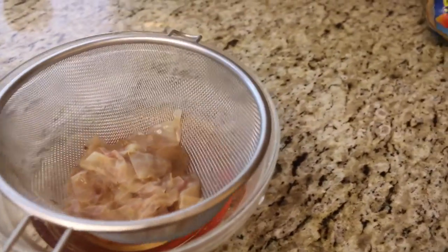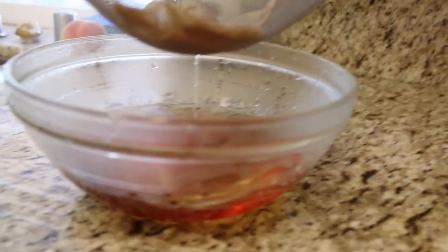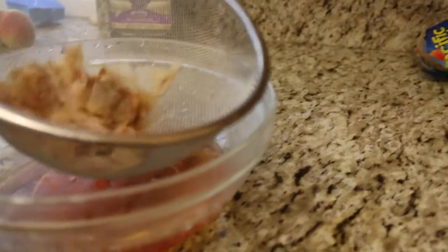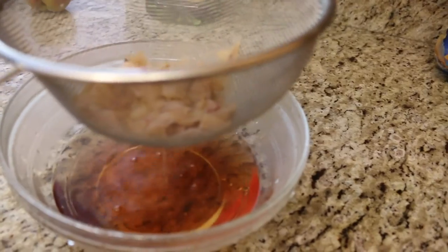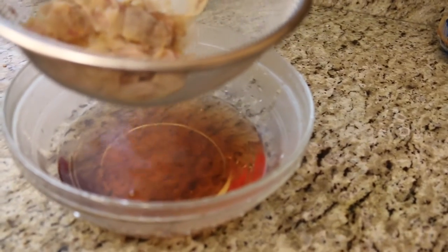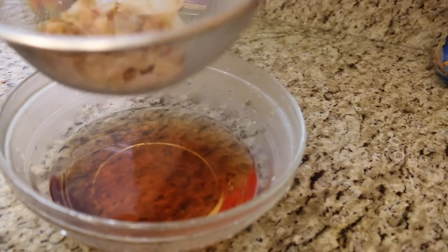Look at that — it's beautiful, look how rosy that is. Even though I used rose petals that were mostly white, it still came out pretty pink, I would say. I'm just going to squeeze out the rest of the liquid from these rose petals, and then I'm going to let this cool off because the container I'm putting it in is not very heat resistant, so I'll be back when this is all cool and finished.